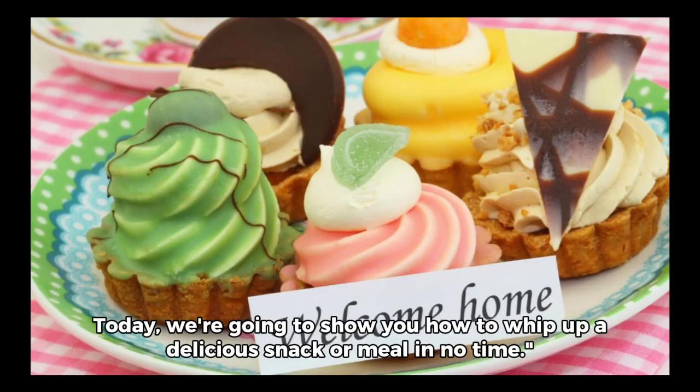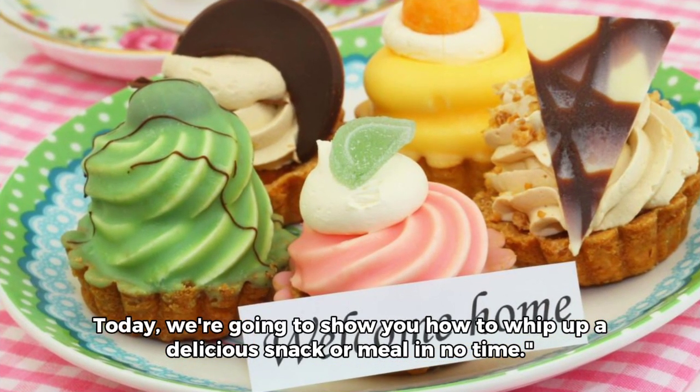Welcome to our kitchen. Today, we're going to show you how to whip up a delicious snack or meal in no time.